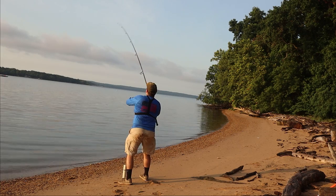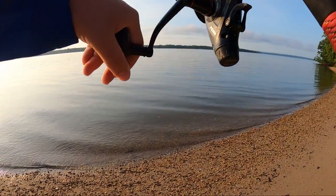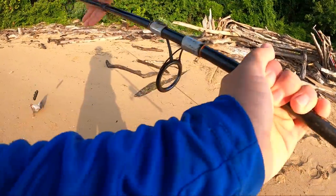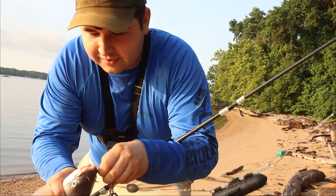Boom — fish on! Literally minutes. Not very big, definitely not, but got him — first fish of the day on the Go Fish Cam. Little guy, yes sir, there we go. Literally took like two minutes. Let's toss him back in; hopefully the camera did its job down there.